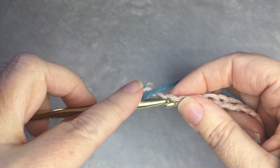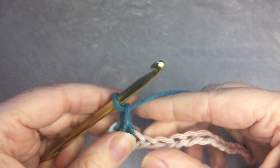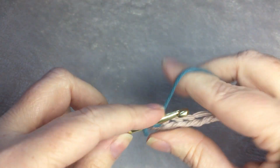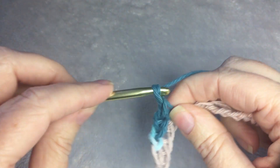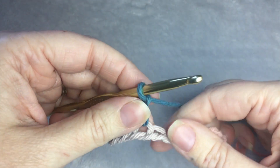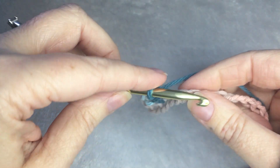Skip 1 chain, single crochet, followed by a chain 1 stitch. Skip a stitch, single crochet, followed by a chain 1. It should look like this, and that is what you are going to repeat for the rest of the row.